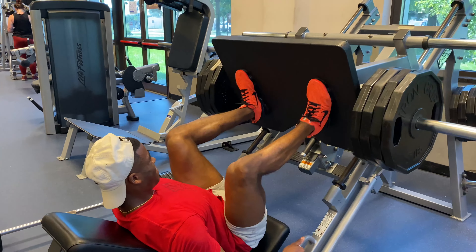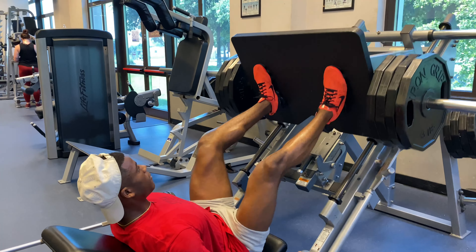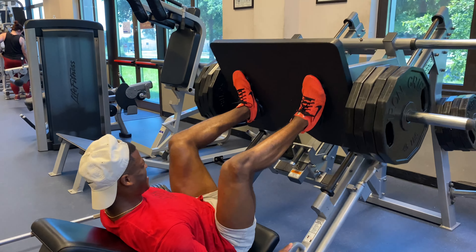What's good YouTube, we back with another video — a crazy leg day session for y'all. First gonna start off with leg press, gonna do four sets of 12, then you gonna superset it with barbell lunge.